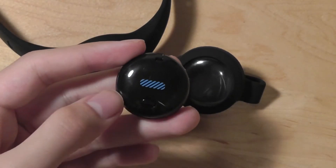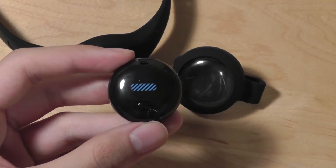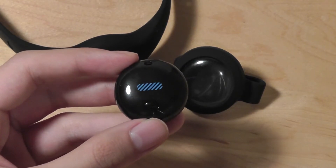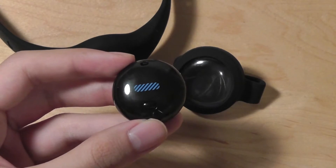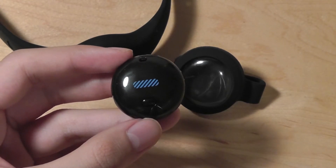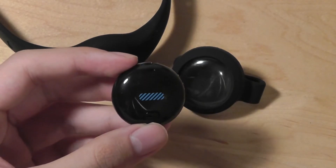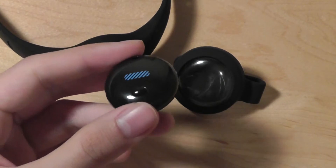It's also similar to the Misfit Flash in the sense that it's a very basic, low-end, budget-oriented fitness tracker. It retails for just $50. You can find it online and in stores at Best Buy, Target, Walmart, and Amazon.com — so a lot of locations to choose from. The Fitbug also comes in multiple colors; we have the black version here, but it also comes in red, so you can customize to the version that you like.